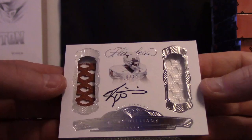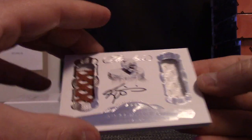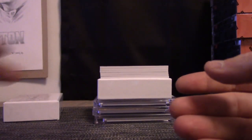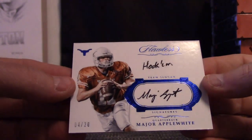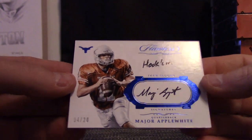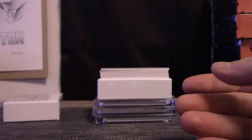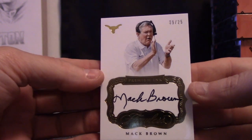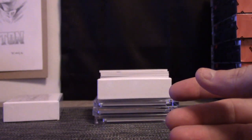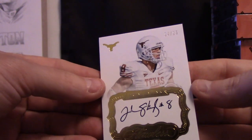Ricky Williams 18 of 20. Ricky — Major Applewhite 4 of 20. Major — I don't know what Major Applewhite... Next, Mac Brown 9 of 25. It's the Mac Brown. Jordan Shipley 14 of 25.